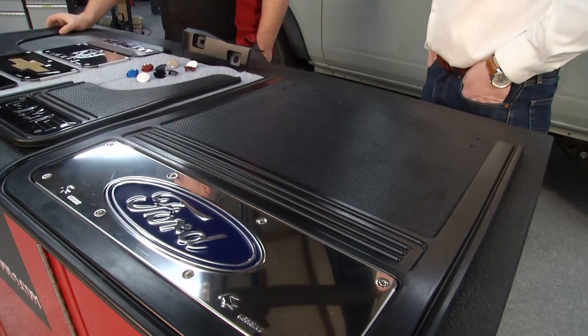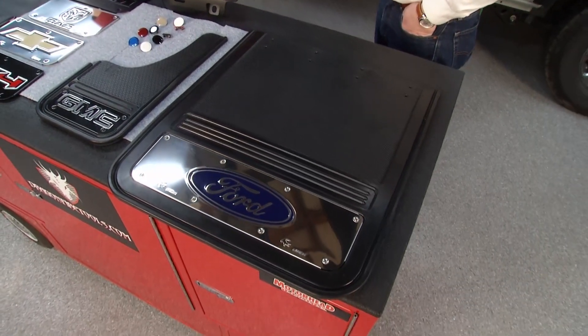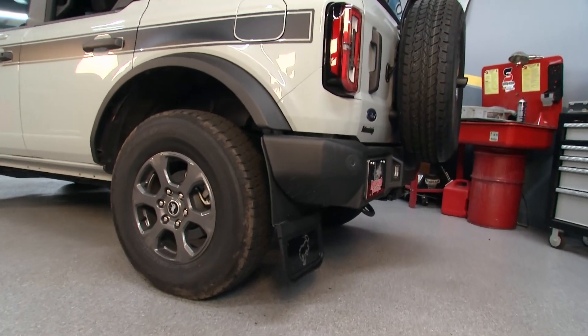What kind of material do you use? This is a virgin rubber material — brand new, never-recycled rubber compound. And then with the routed one here, this is what we have on the Bronco, and it's kind of a two-piece deal.